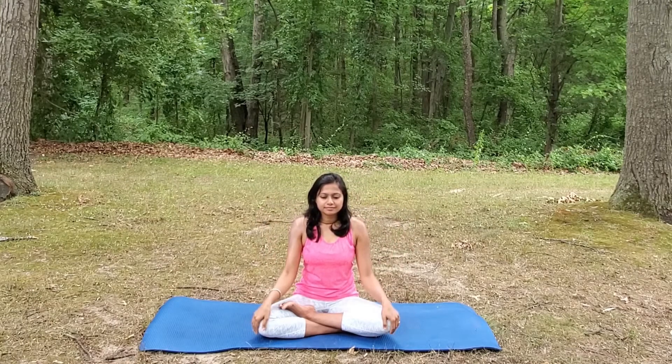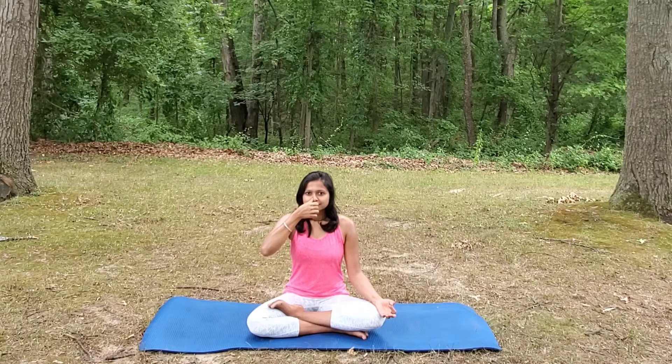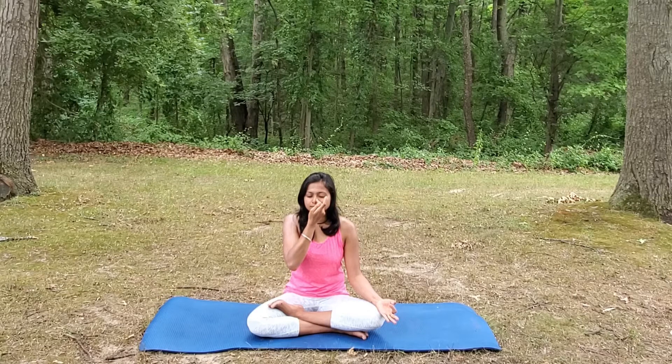Release your hands and let's prepare for Anulom Vilom. Cover your right nostril with your right thumb. Inhale from the left nostril. Close your left nostril. Exhale from the right nostril. Inhale from the right nostril. Cover your right nostril. Exhale from the left nostril. This covers one cycle of Anulom Vilom Pranayama. We'll be doing a couple of rounds here.